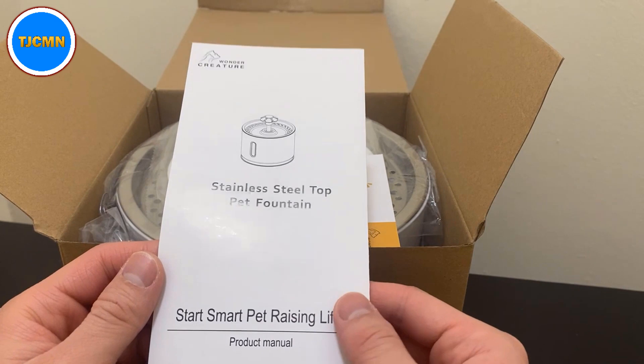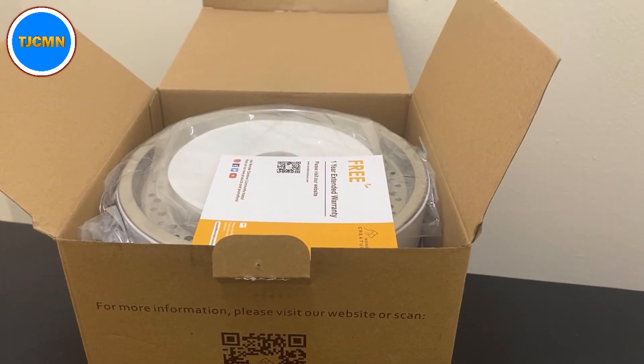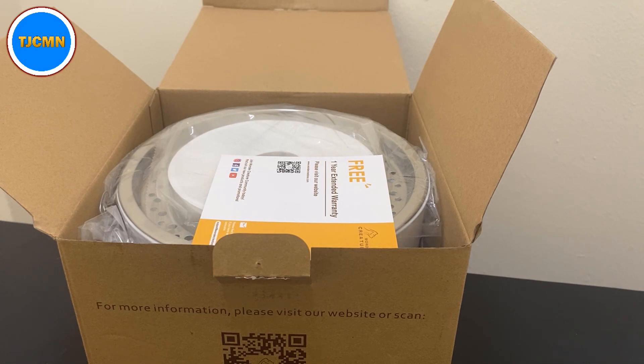Here's the instruction manual. The specs really quick before I forget: according to the website, the color is white, the material is stainless steel plastic, the brand is Wonder Creatures. The product dimensions are 7.48 inches length, 7.48 inches width, and the height is 6.29 inches. The capacity is 2.4 liters.